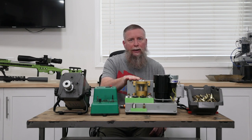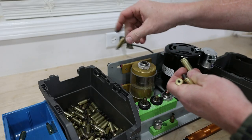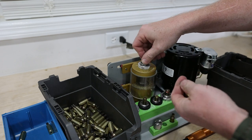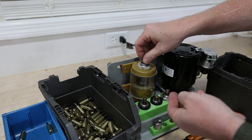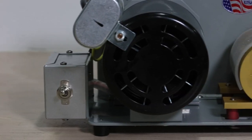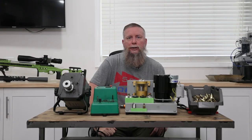Then I found out about the Drodd trimmer. This has quickly become one of my most important pieces of reloading equipment. The amount of time saved with this device is incredible. It's not cheap, especially with multiple calibers and cartridges, but I would not do it any other way. I've heard the Henderson one is nice as well, but I haven't used it.